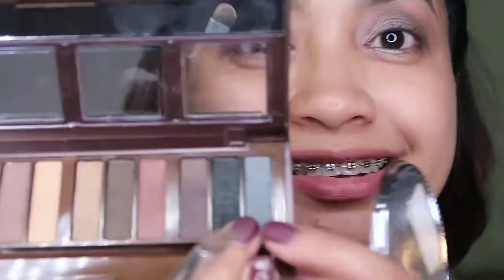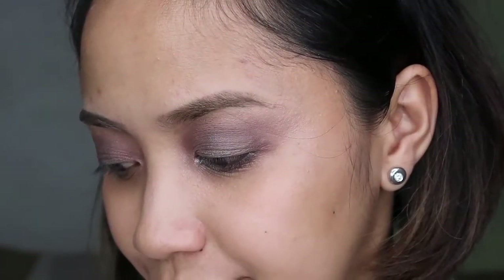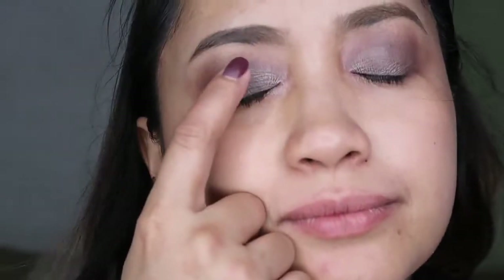I'll be taking this silver — a silvery color — and placing it in the center of my eyelids to make it pop. To make the technique easier, roll your eyeballs and put it in the center, then blend. I'll also be taking this light pink — it's not very visible on camera — and using a small flat brush to place it on the inner corner near the nose line, bringing it down under the eyes.